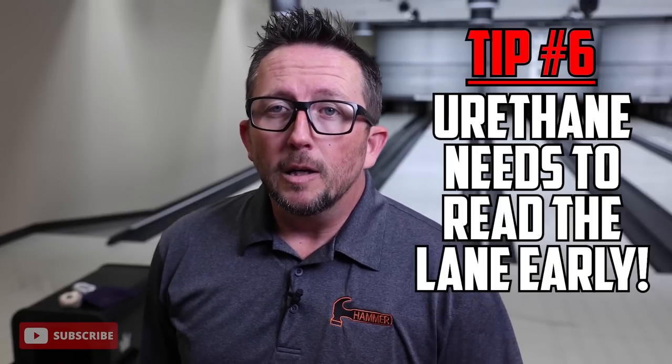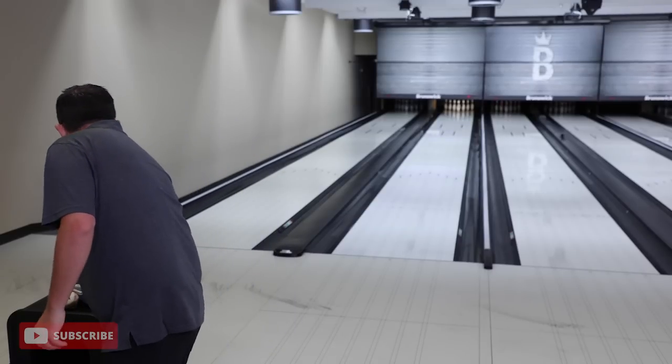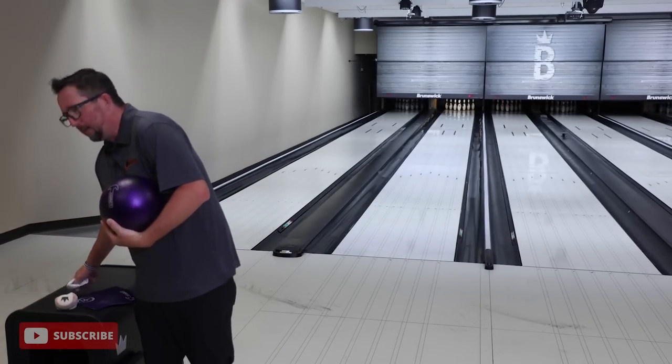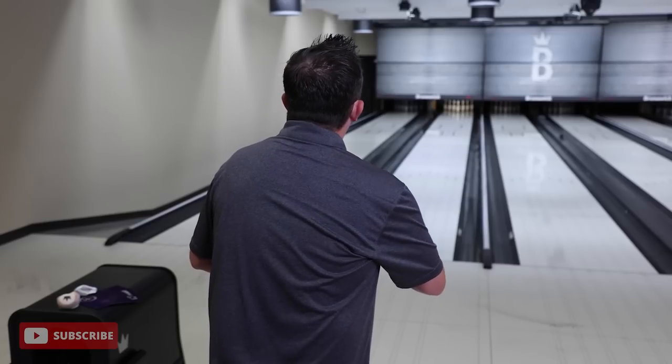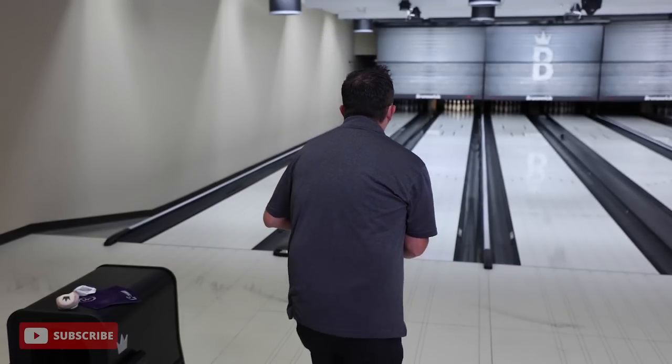These are the checkpoints you need to look at. With urethane compared to resin, you want this ball to start up early - you want it to start slowing down more in the middle, around the 30-foot zone rather than 40 feet. You want that ball to start reading the lane and slowing down. The last thing you want is to see the ball have to recover hard and do a lot more work on the back end.